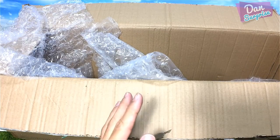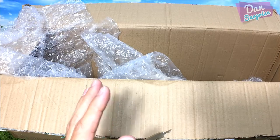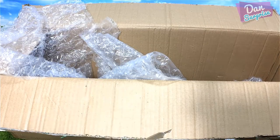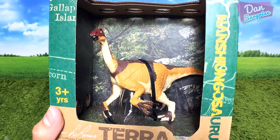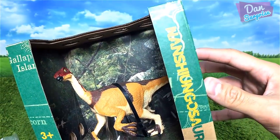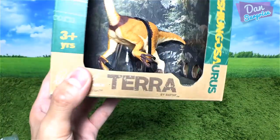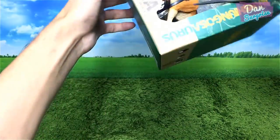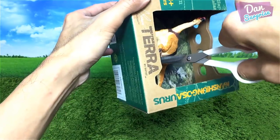First, let's have a look at this beautiful Nanshugasaurus. Let me cut this open with a pair of scissors — please be really careful if you're using scissors at home.